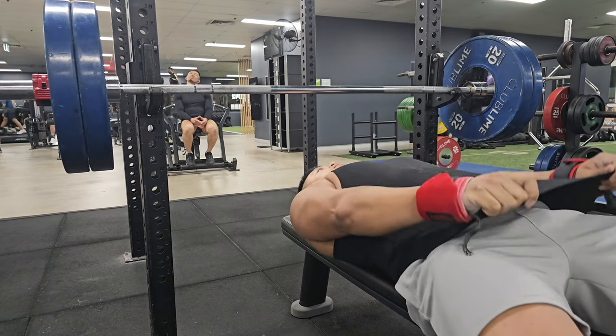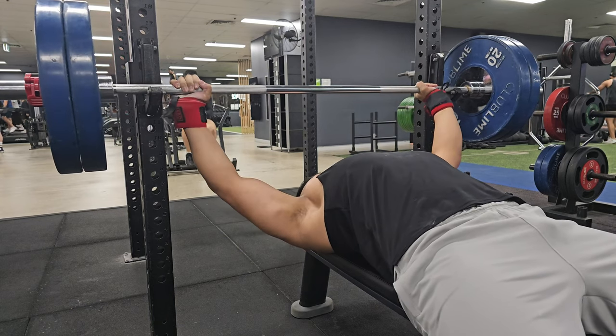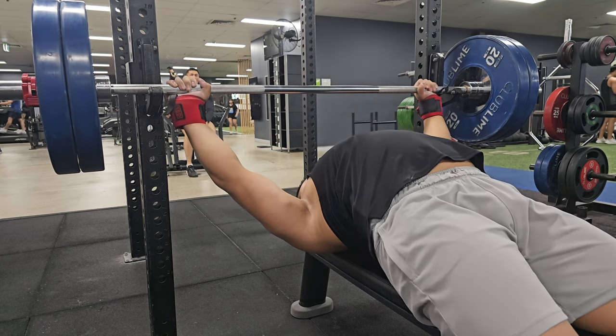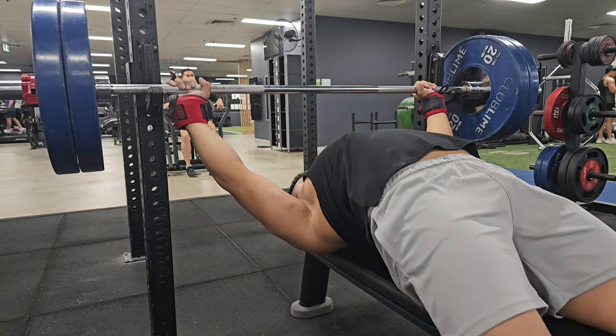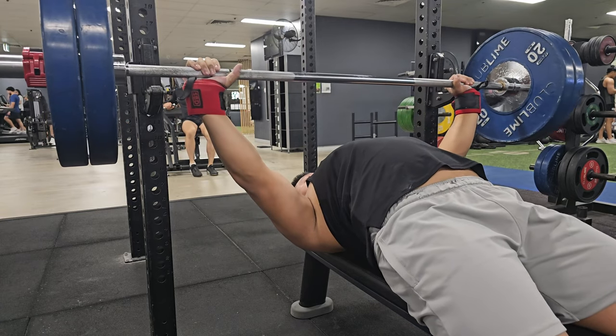This set here is the AMRAP set, and you'll see even on the later reps the weight moves really quickly — it's just that my cardio is so bad. Very similar to how deadlifts went.